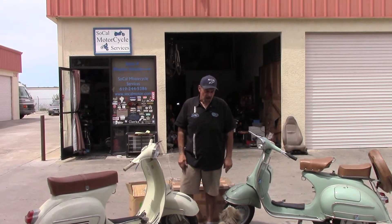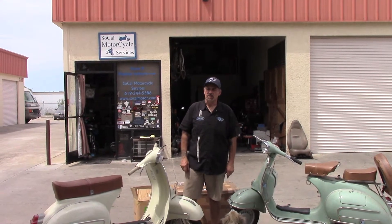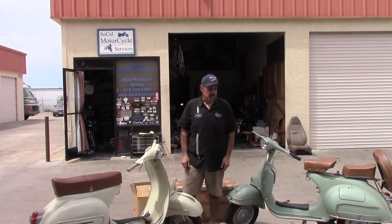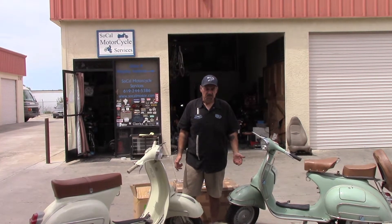My name is Buck. I'm the owner of SoCal Motorcycle Services. We're a full-service motorcycle shop. We work on anything with two wheels and a gas-powered engine.